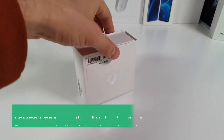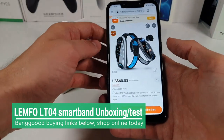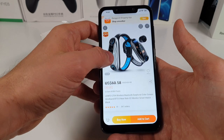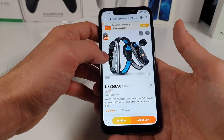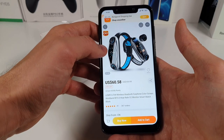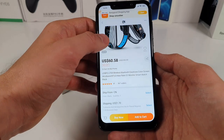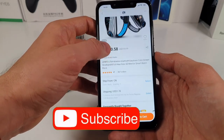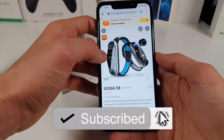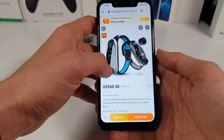Asalaamu Alaikum Ninjas, Ahlen wa Sahlen bikum. Check it out — what I have in my hands is something really interesting from Lenfo. These are the LT-04 wireless Bluetooth earphone color screen wristband with Bluetooth 5.0, heart rate, O2 monitor smartwatch. Yes Ninjas, crazy deal — $61 over banggood.com. You can find the buying links in the description. You get earbuds and a smartwatch together at this price tag — a great two-in-one product.